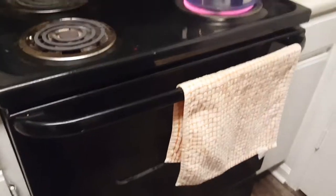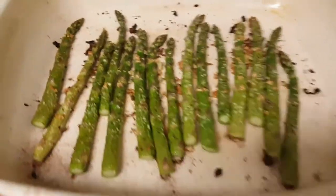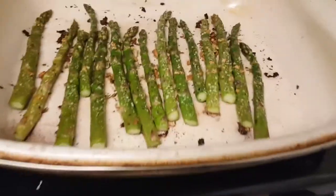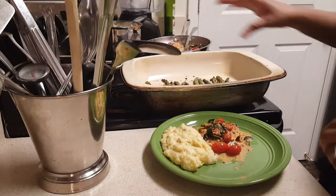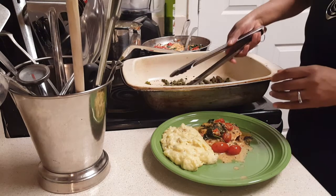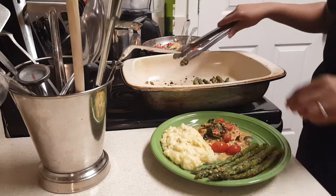My roasted asparagus is done! I'm grabbing it out of the oven — it roasted at 450 degrees for 16 minutes. I'm going to get this plated up. I like my asparagus to have a little bit of a crunch to them — I don't like them limp and falling apart.